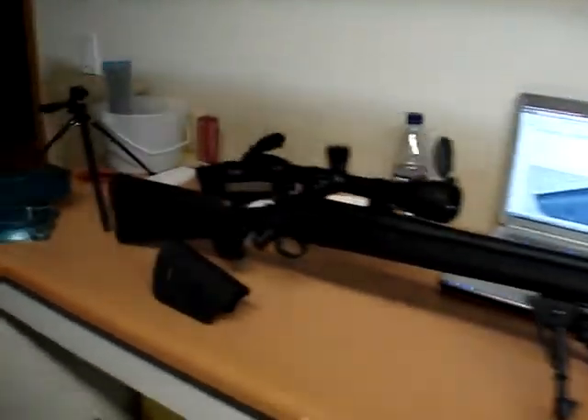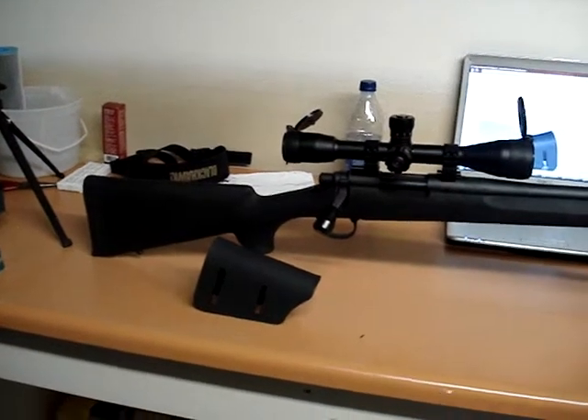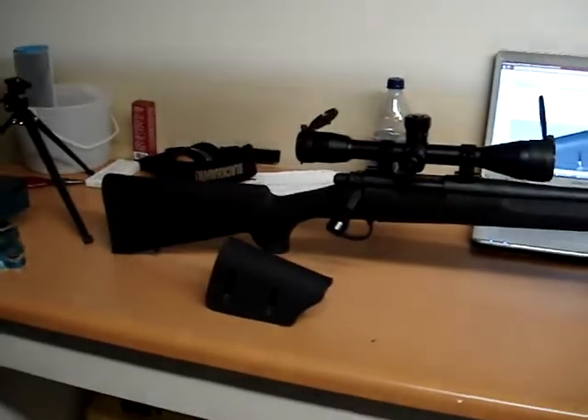This here is my Remington 700, and I got a Karsten Kydex adjustable cheek rest, and I'm going to put it on. So I'm going to show you how.